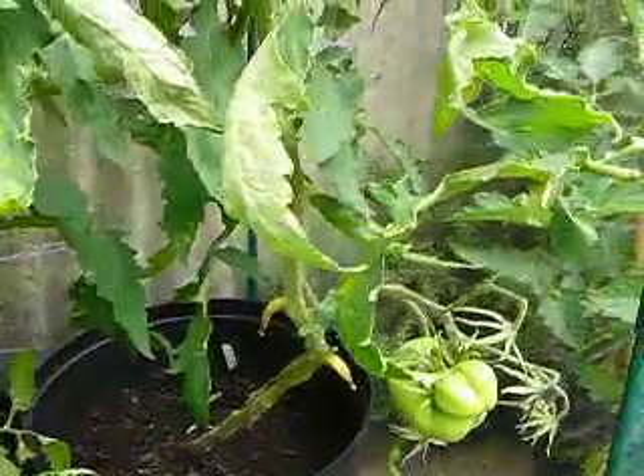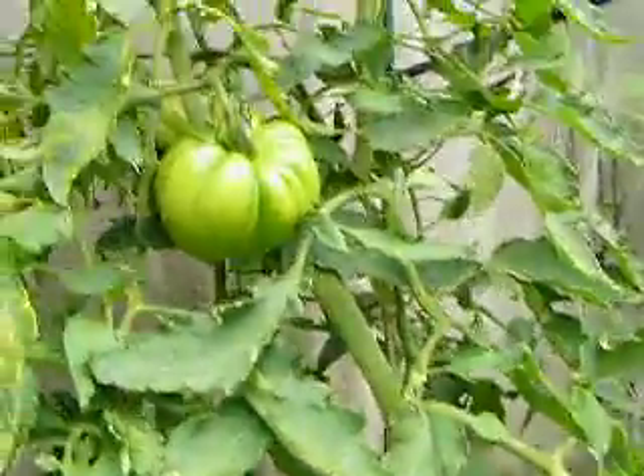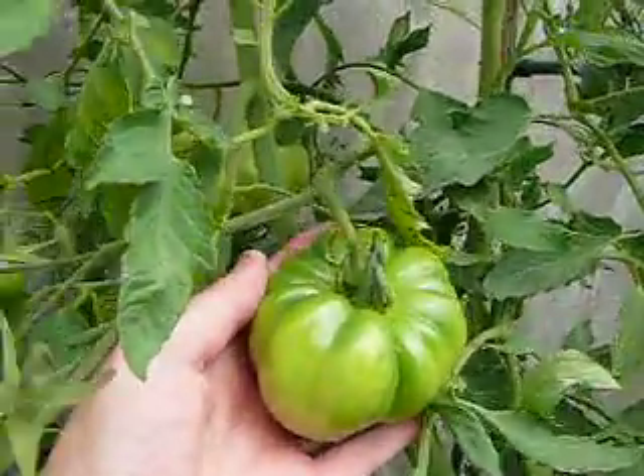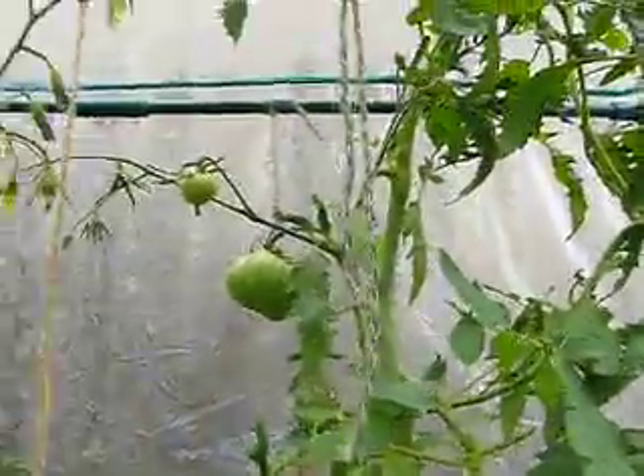Also in here we've got Sunset's Red Horizon which is a rather large rambling plant but it's producing lots of nice, quite large fruit. And right up to the top we've got some as well.